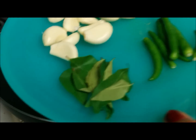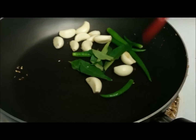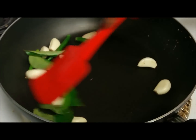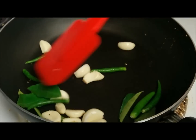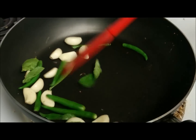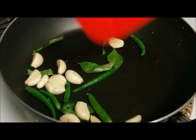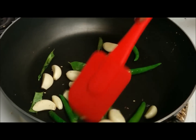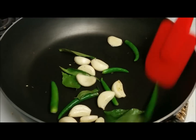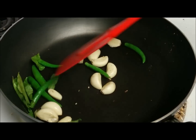Now after dry roasting the spices, I am going to dry roast the green chilies, garlic, and curry leaves. I am using the curry leaves at this step to grind them finally with the onions, garlic, and green chili to get a nice strong flavor. If you don't like the prominent flavor of curry leaves, you can add them during tempering or skip them.